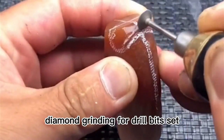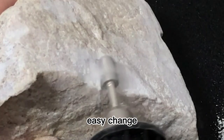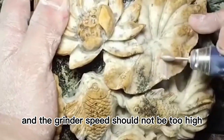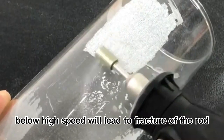Diamond grinding burr drill bit set fits for most drills, rotary tools or die grinders. High compatibility and easy change. The shank must be installed tightened and the grinder speed should not be too high. Please adjust the electric grinder to 20,000 rpm below. High speed will lead to fracture of the rod.